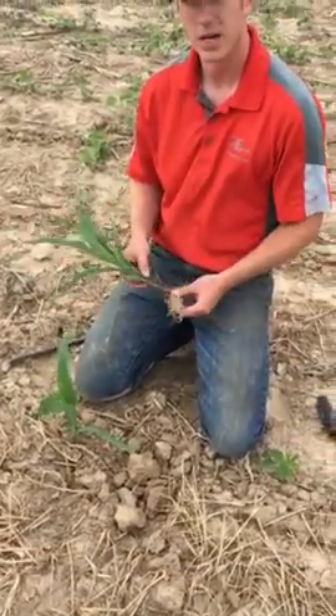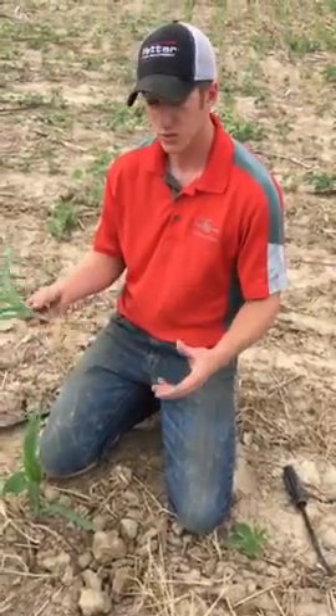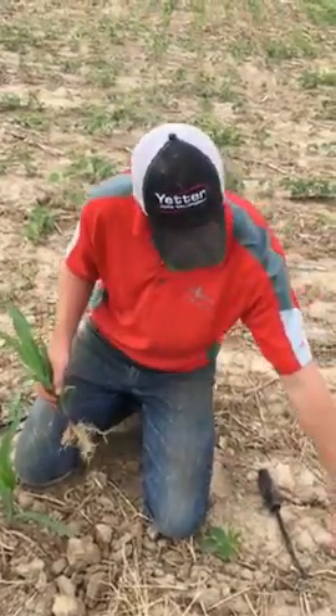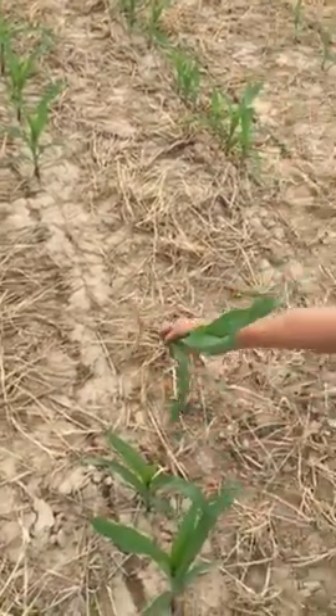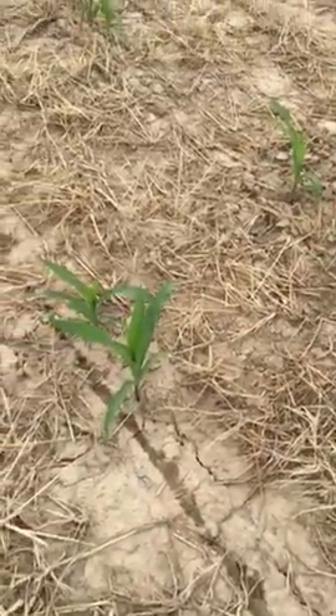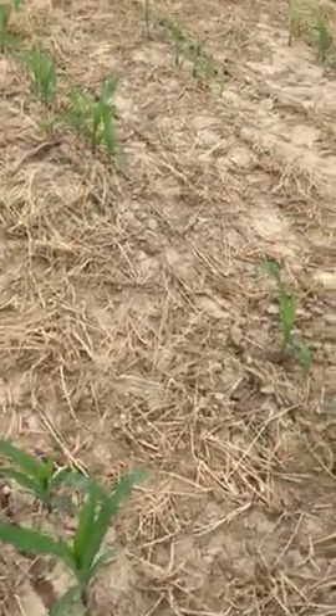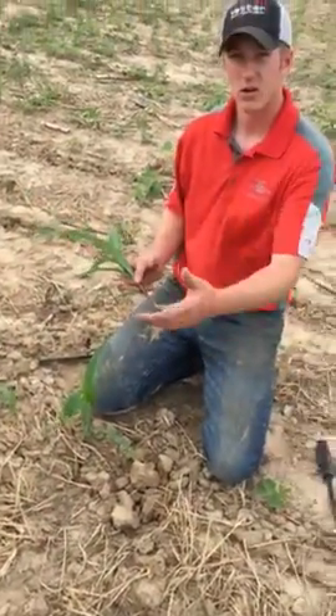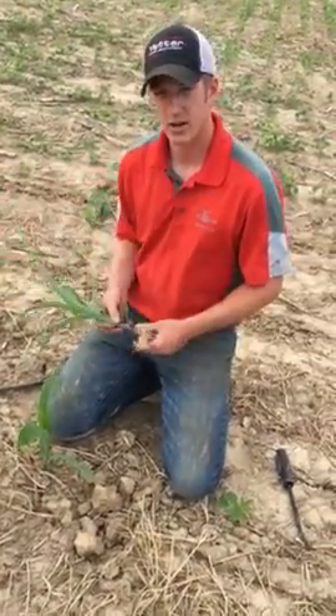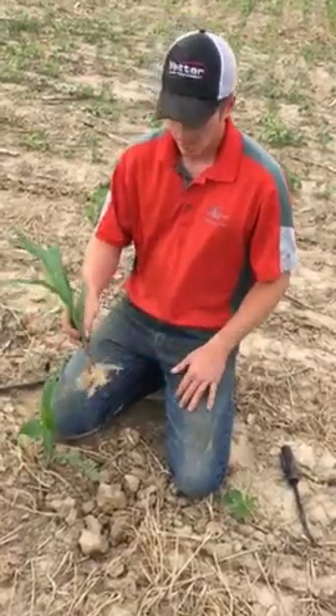The newest product that we're about to release from Fennig Equipment is called the Triple Threat, and you can kind of see some sign of the Triple Threat being here already — it's this 28 that is on top of the ground. The purpose behind the Triple Threat idea is that we need some fertilizer in the center for later on, back there in pre-tassel stage.